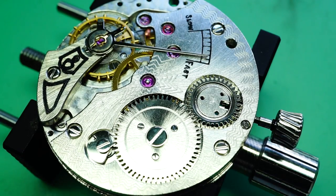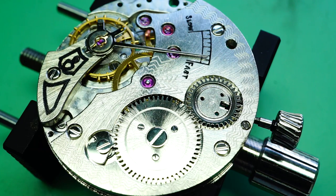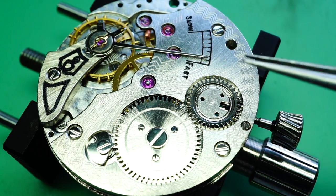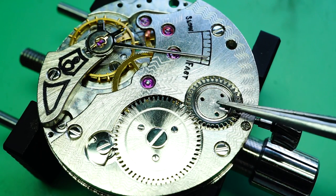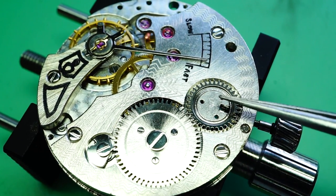Hi Oliver, Mike here at Wellin Watches. I'm making this video today to visually show you the primary cause of the problem that you're experiencing with the movements you have. The movement we're looking at here is the ST36 movement which you sent to me for an evaluation, and this movement is based on the Unitas ETA calibre 6498.